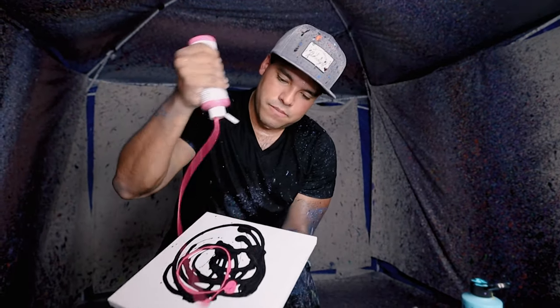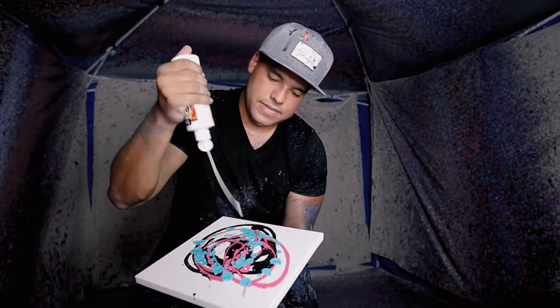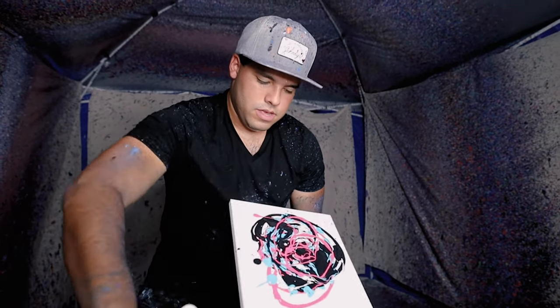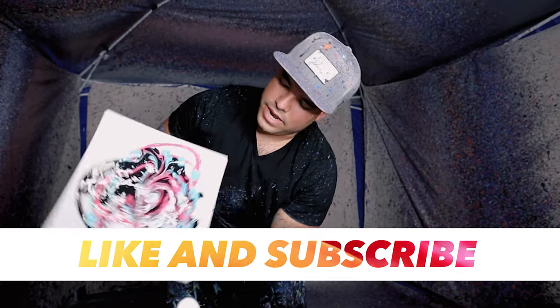I'm gonna start off with this black base here, just like this. I'm gonna go with some magenta and finally some teal. Boom, and then some white. Let's do a little bit more black that way. Let it just be a little bit, just like this. Let it droop. Well, that's gonna look pretty nice, I think.